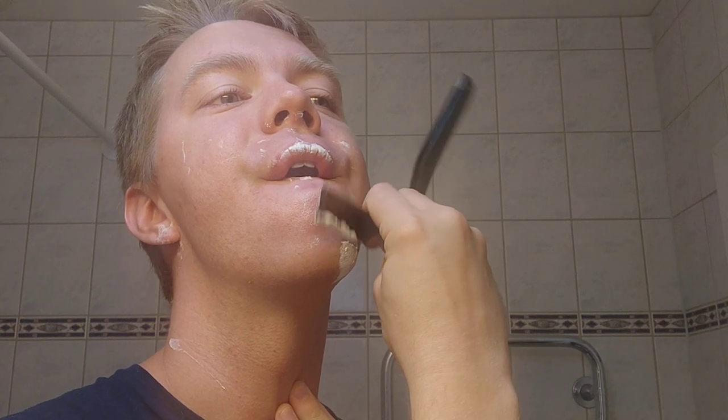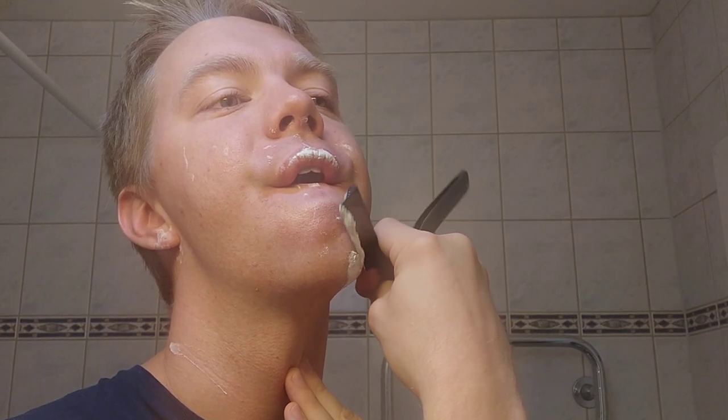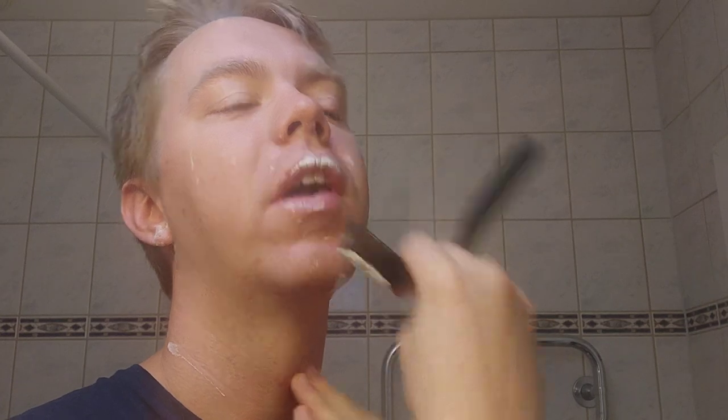I do get a good first pass, very clean — feels good as well. But as I said, it's the feeling of the razor. So we'll see if I put it up for sale, or trade, or whatever.